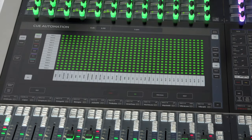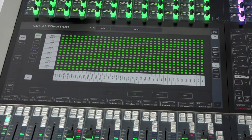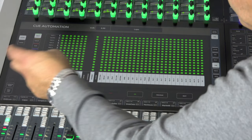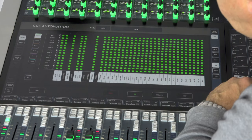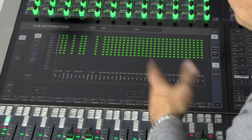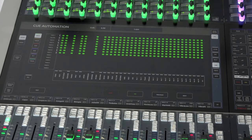There is also a recall scope. By default, every parameter is stored and loaded with a cue. In this matrix you can deselect individual parameters — for instance, limiter, compressor, mute group, and pan — and update it into the snapshot. You can also select or deselect entire channels or channel groups to have individual recall settings for a cue.